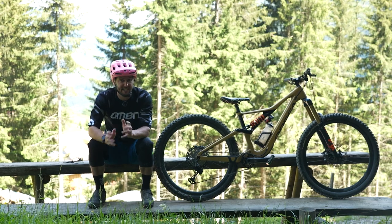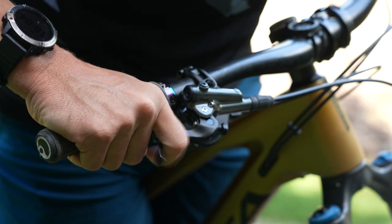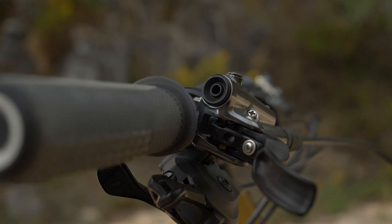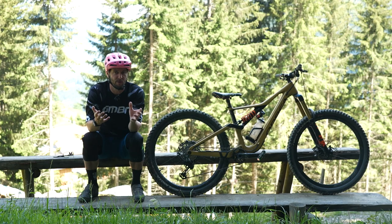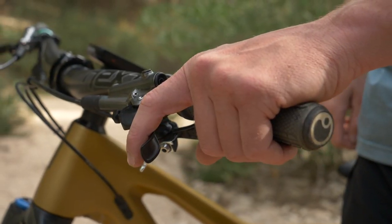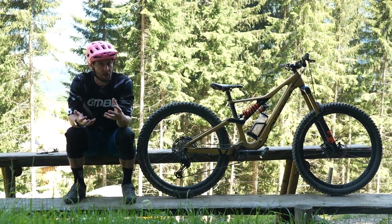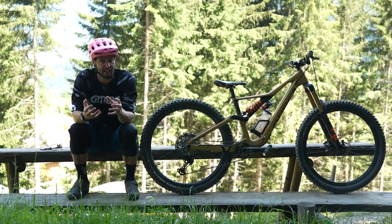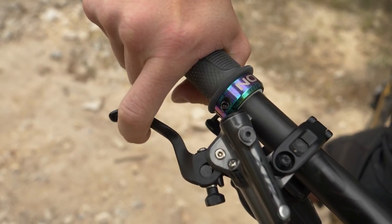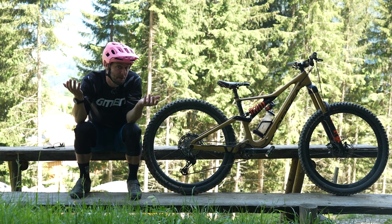I'm going to talk all about the setup of your bike and mostly the actual cockpit. The cockpit can make a huge difference to things like your grip and lever position — where your hands are angled up and down — because this can all change how you hold onto the bike, whether it puts more or less pressure on the palm of your hands. If it's putting more pressure, or you're finding it hard to reach for the brakes, then you're going to have to grip more tightly and therefore use more strength just to hold on.